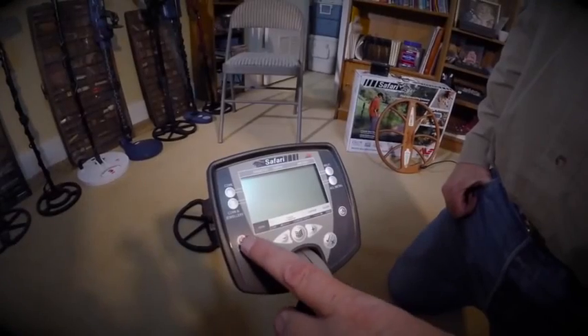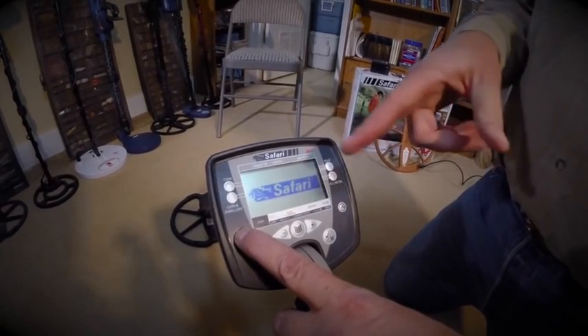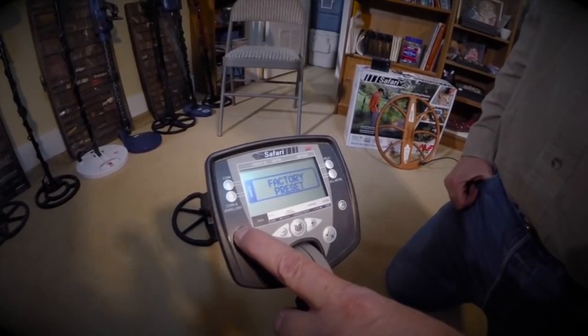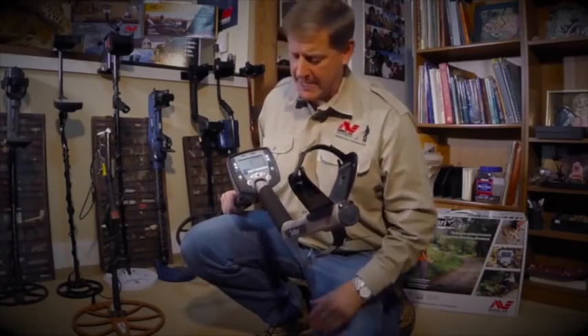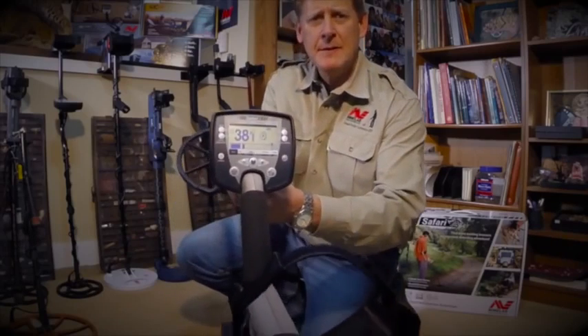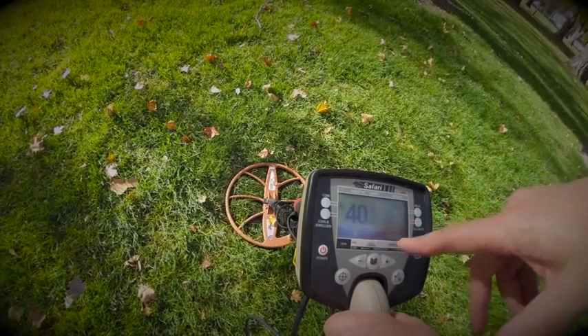I'm going to go factory preset. I just hold the power button down. Once the power button is held down, when you hear that and you see the factory preset come up on the screen, that tells you it's factory preset. At the beginning of the video I had it set up like this — factory preset. Later on you'll notice that I had more rejected up in here.